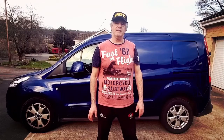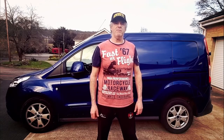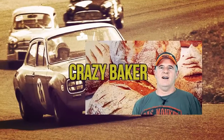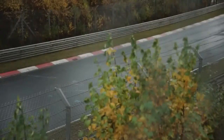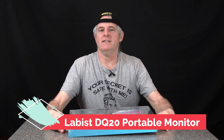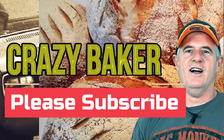Well guys, I hope you enjoyed that video. Please subscribe and please share. Don't forget, in the description below there may be some links down there that may interest you — or not, whichever the case may be. We'll see you again very shortly on the Crazy Baker channel. Laters! This is the Crazy Baker channel — baking, lifestyle, recipes, reviews. I am the Crazy Baker. Please subscribe and please share. Laters!